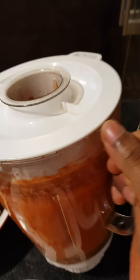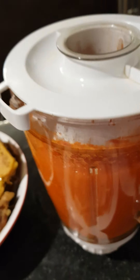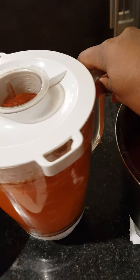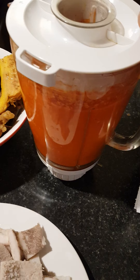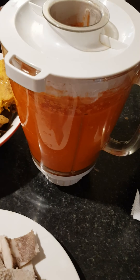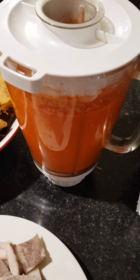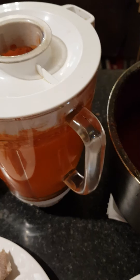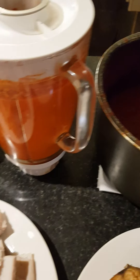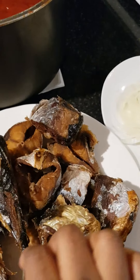I have onion, scotch bonnet, and bell pepper — they are all blended. I didn't bother to steam it together because when you steam the bell pepper, more water comes out. So it's better you just fry it like that — that's my method of cooking. And I have my fish; it's well dried up already.